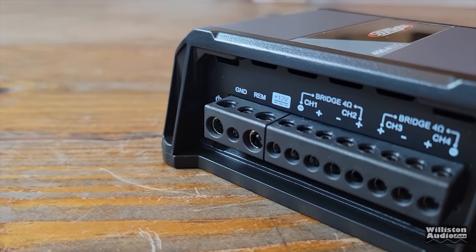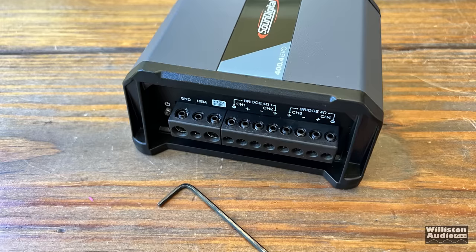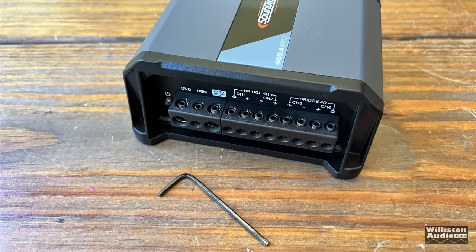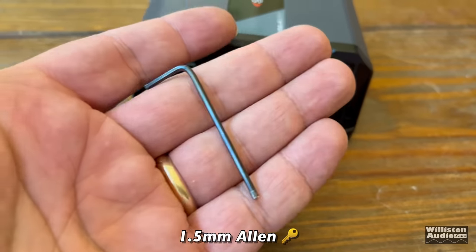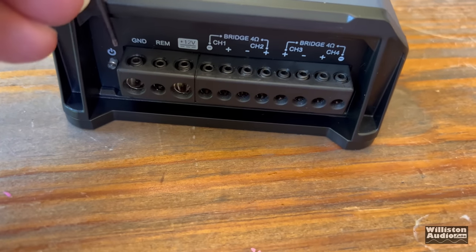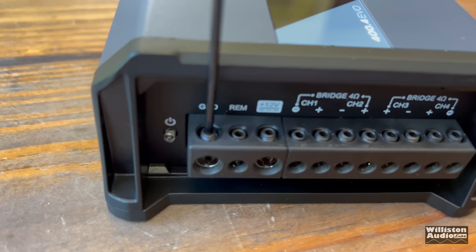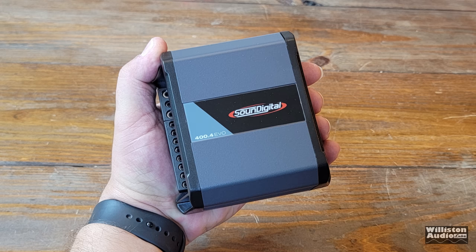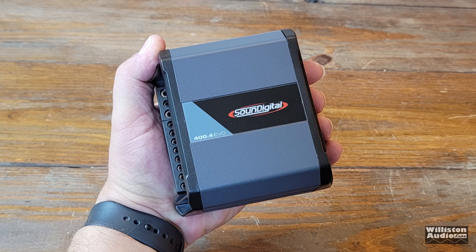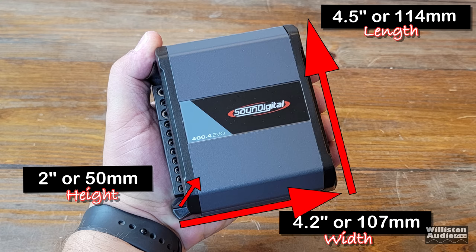This amp is a four-channel, but it is bridgeable down to three or two channels as well. You do need a 1.5 millimeter Allen key, which is not included, so make sure you have one on hand to tighten down all the terminals. At least they're all the same size, but this 1.5 millimeter is tiny. Speaking of tiny, the amplifier in the palm of my hand measures 4.5 inches on the long side, 4.2 inches for the width, and about two inches on the height.